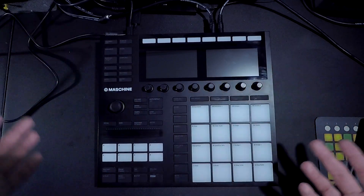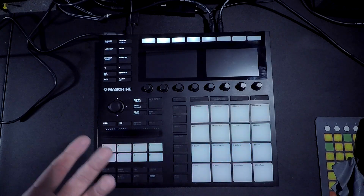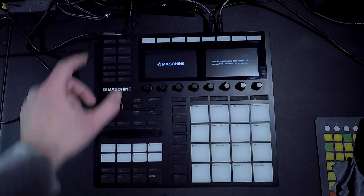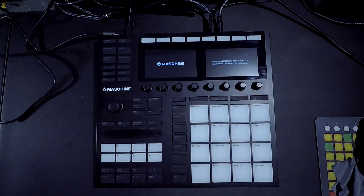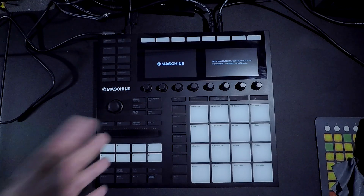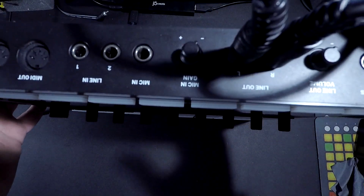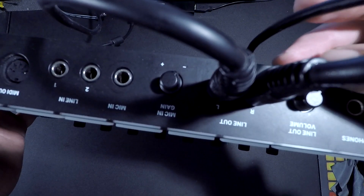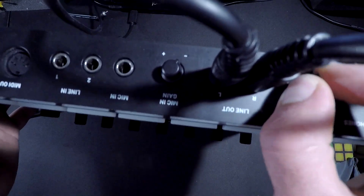Now that our connections have been established, we want to turn this on. There should be a power button to the back left — turn that on. You'll notice it's working when all the lights flash and you can see it saying Maschine stuff. Once you get to this point, on your respective machine — whether Mac or PC — you should be able to choose this as your sound device, and it will now be your new sound card. To change the volumes, right here on the back you've got your line-out volume level. Turn that up until you've got a nice respectable sound. And that's pretty much it.